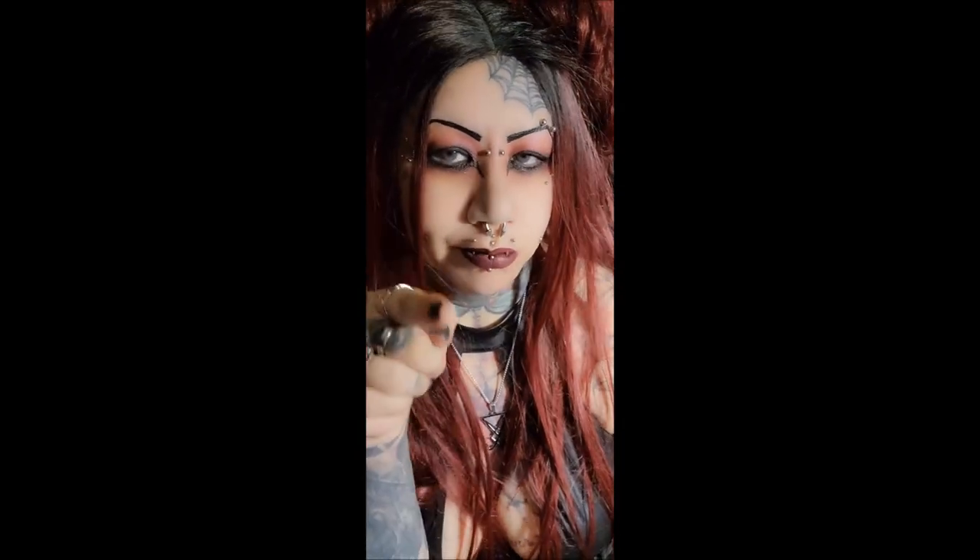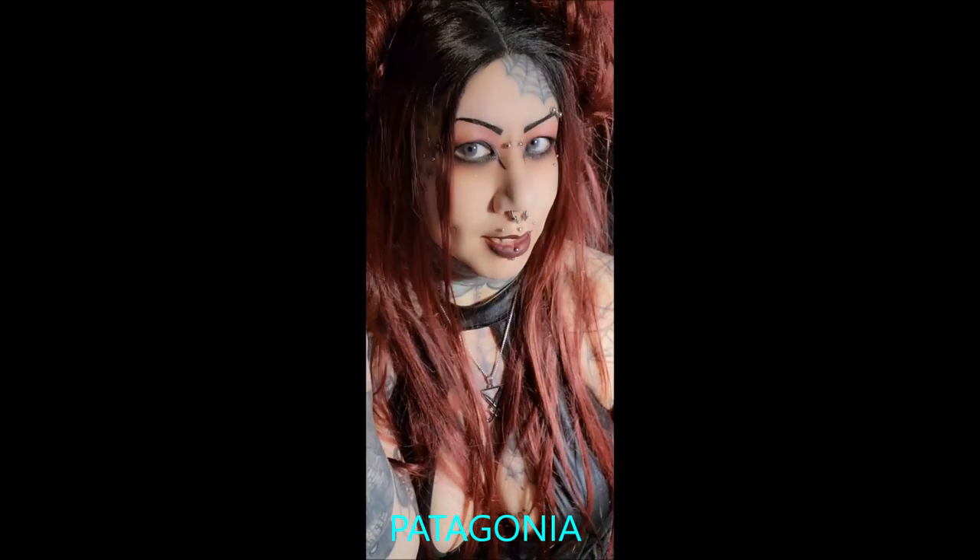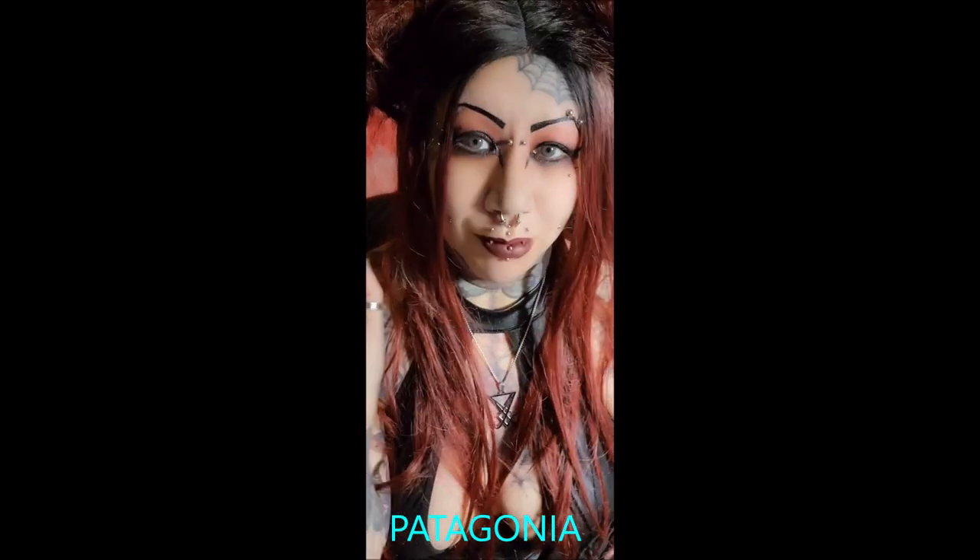I'm not sure how to say this one — Patagonia, I think, but I'll put the name on screen. I loved these. The Almond Blossom and this were two that I desperately wanted to try last time and wasn't able to get, so they did not disappoint.